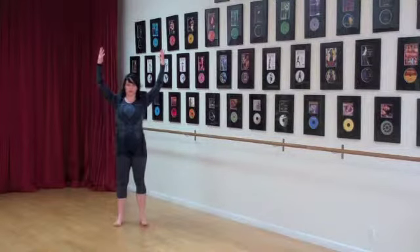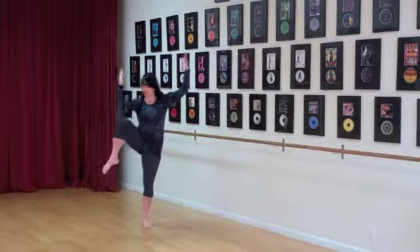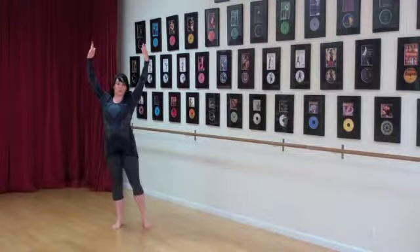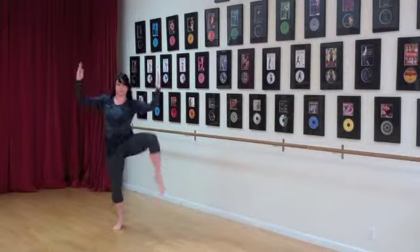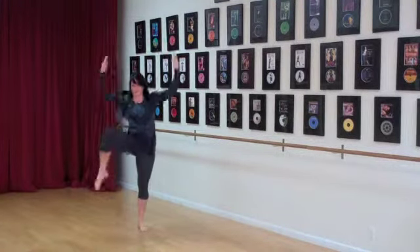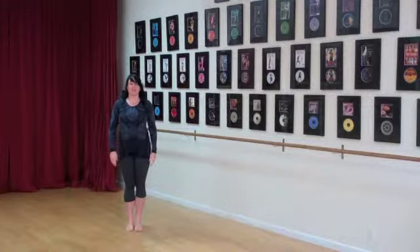You're going to bring your hands up into a view position, or fifth, and you're going to bring your right elbow to your right knee, and your left elbow to your left knee. And that's your elbow to your knee march.